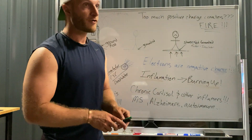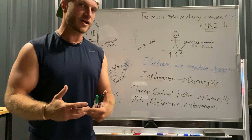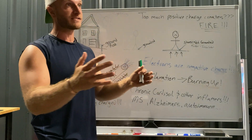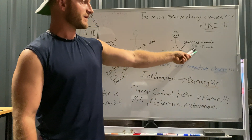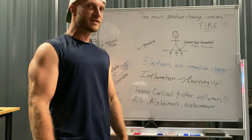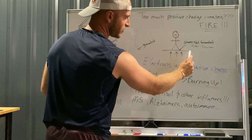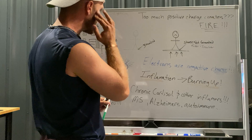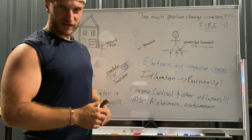Our dogs get the diseases we get because they're also hardly ever grounded — they're on carpets, plastic floors, linoleum, rubber flooring. They're not grounded either, and our pets get our diseases. Now think about what pharmaceuticals are made of. When the petroleum industry — think Rockefeller, U.S. Standard Oil — took over medicine, all our pharmaceuticals became petroleum-based. Remember rubber shoes — petroleum-based, insulators. Think about what pharmaceuticals are really doing down to the cellular level.